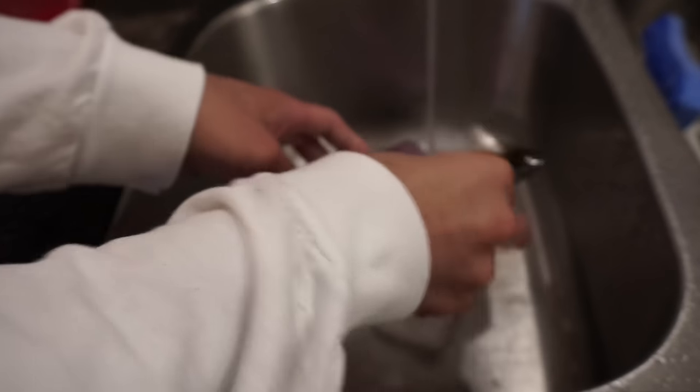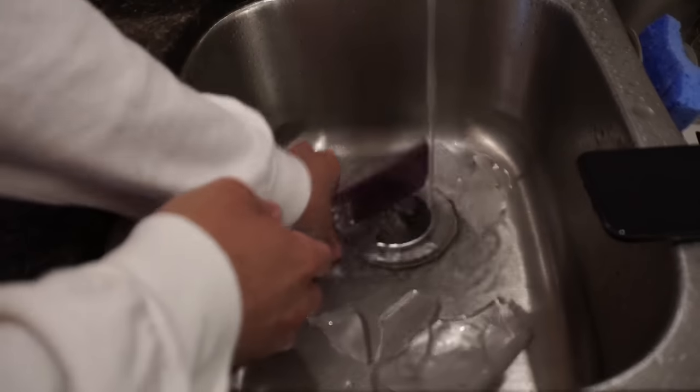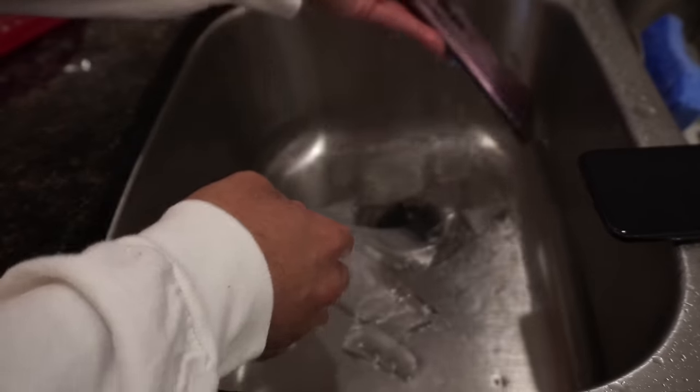That's hot - let me turn the shower off and then here we go. There's the iPhone X. Put this right here for now. And then here's the S9 Plus.